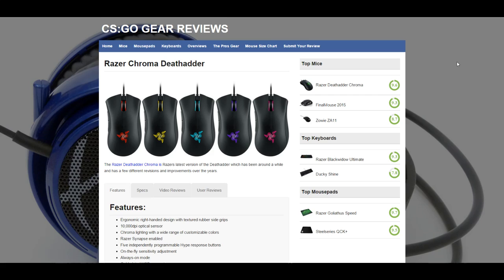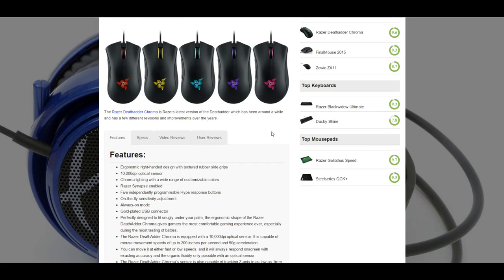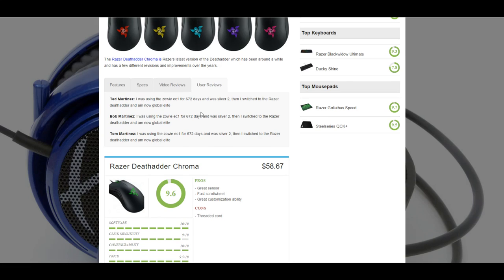Making a CSGO gear review website. I've started off with mice, keyboards, mouse pads, and going to be doing headsets and monitors here soon. Basically, all it is is we're going to focus on the gear that is used commonly by professional CS players. Obviously, I've only got a few of each product so far, but it will show all the features, all of the specs of the mice. We're going to start adding video reviews, and then obviously you guys will be able to leave your own reviews.